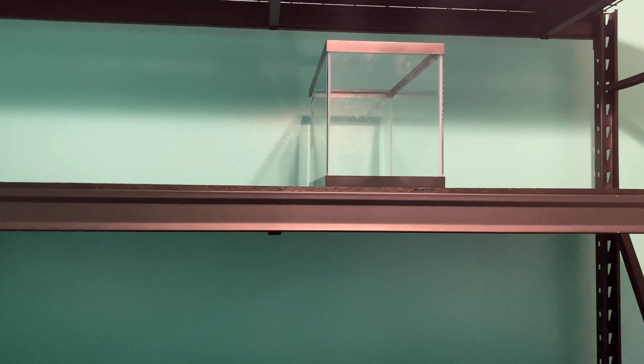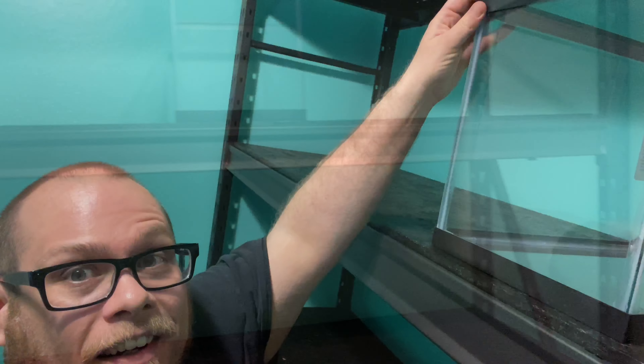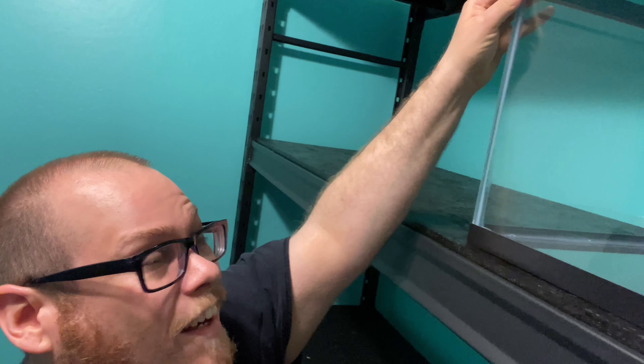Got that one tank up there, and check this out — it doesn't wobble now! It's amazing what some plywood can do.